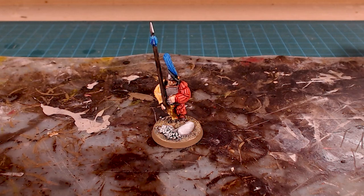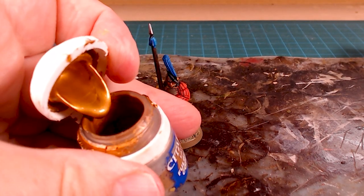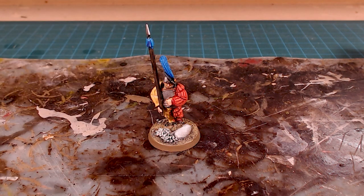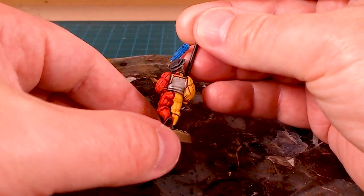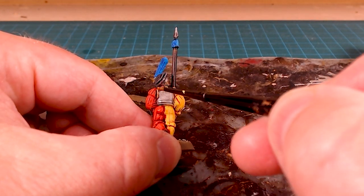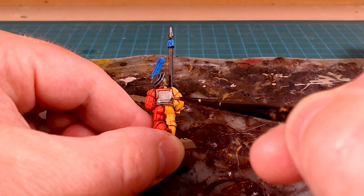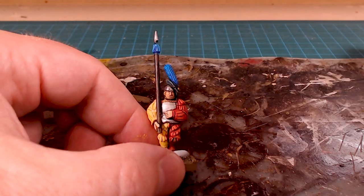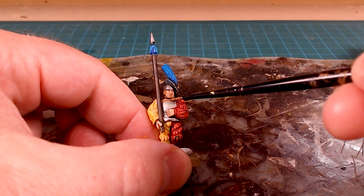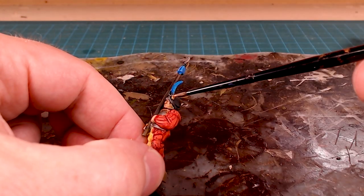Next up we'll use Fulgurite Copper, and that's going to be our highlight for all the gold pieces. I really like Fulgurite Copper — it's got a beautiful mix, quite a bit of gold in there but with little flecks of silver just to give it a bit more punch and brightness. Most of them have this kind of braided copper or gold layout around the outside, so I'm just going to touch that — tap, tap, tapping it through the front — and that just gives a little bit of extra punch. Any buttons or design elements we can brighten up as well.